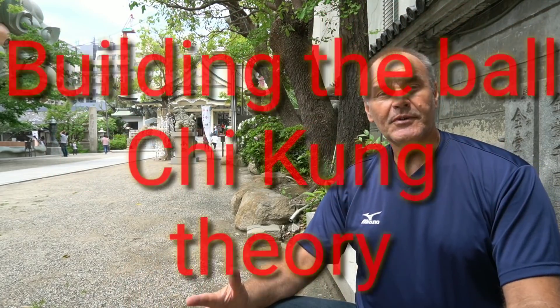Hey, I'm in a temple in Osaka today — or should I say a shrine — and it's very near Namba. The energy is really buzzing in this place; it's a nice place to train.